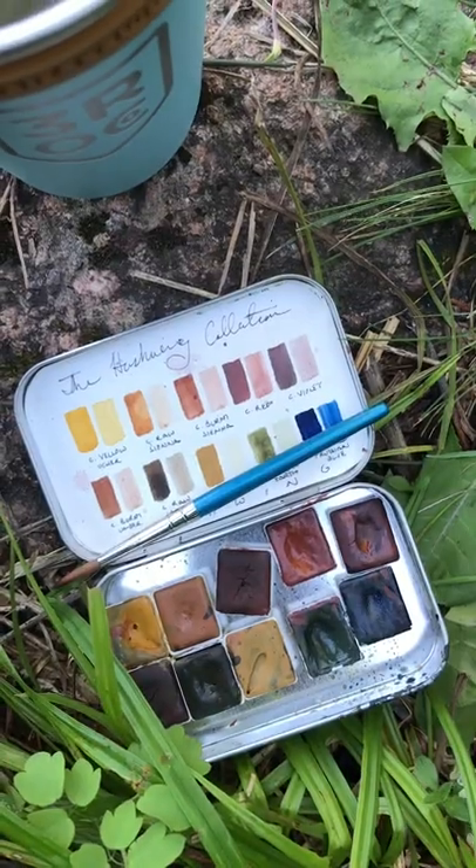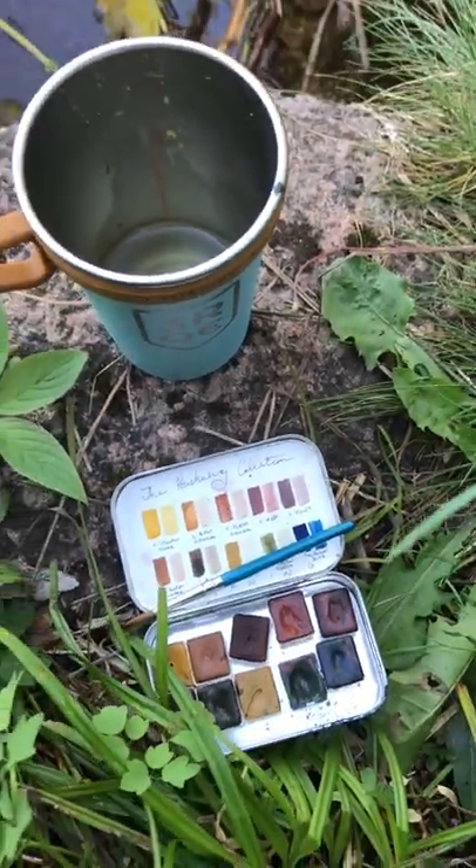Hey, I'm Rosalie, I'm a nature illustrator, and here are my three top tips for getting started with nature watercolors.